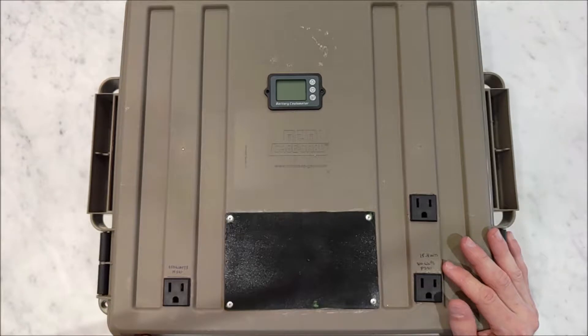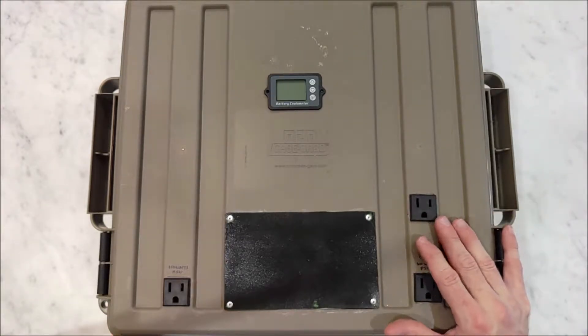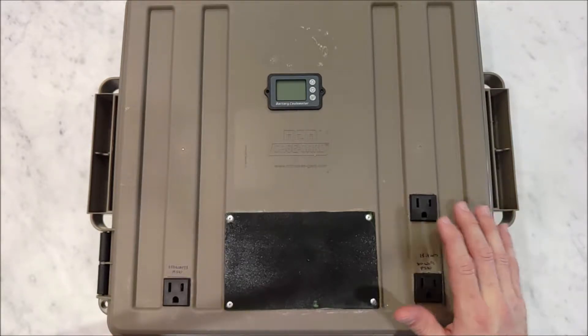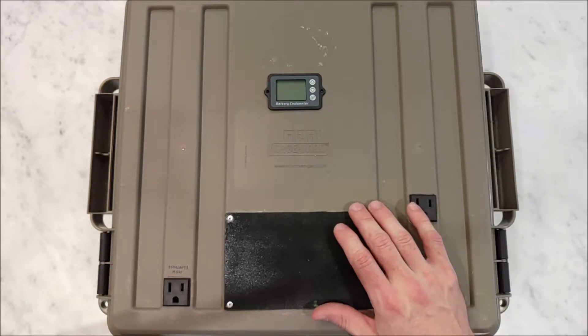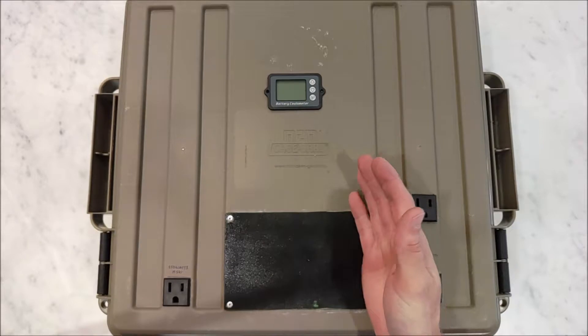It is based on Jehu's design. I will give Jehu credit. However, he did a 12-volt system, and after some testing, I switched to a 24-volt system. The problem with a 12-volt system is that a car 12-volt inverter falls right between a 3S system and a 4S system.